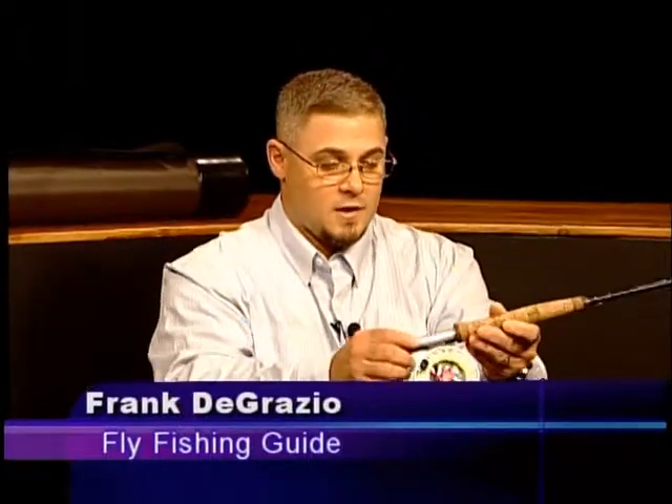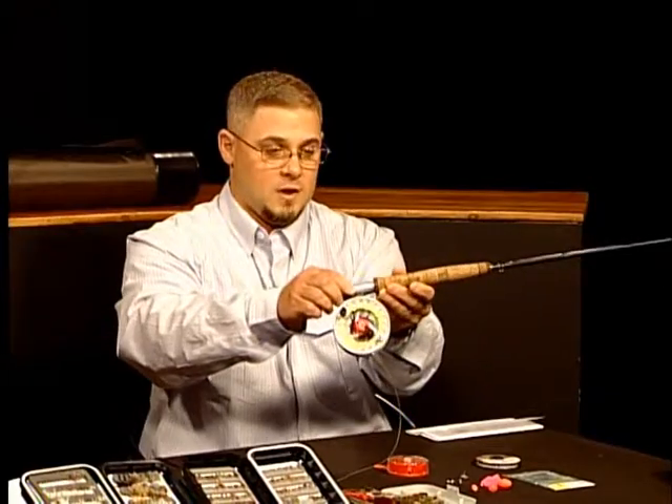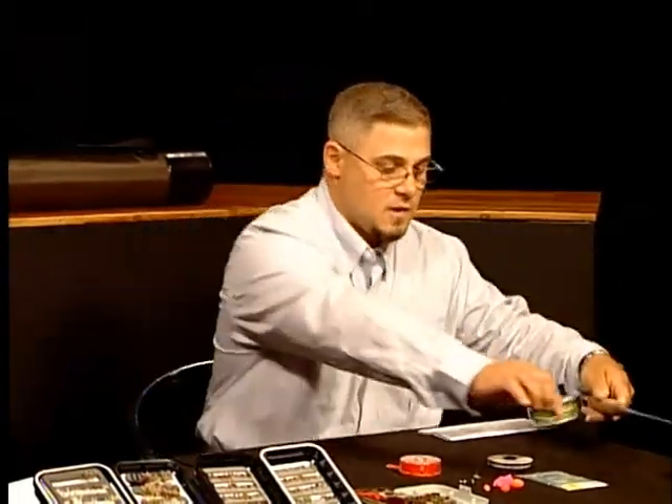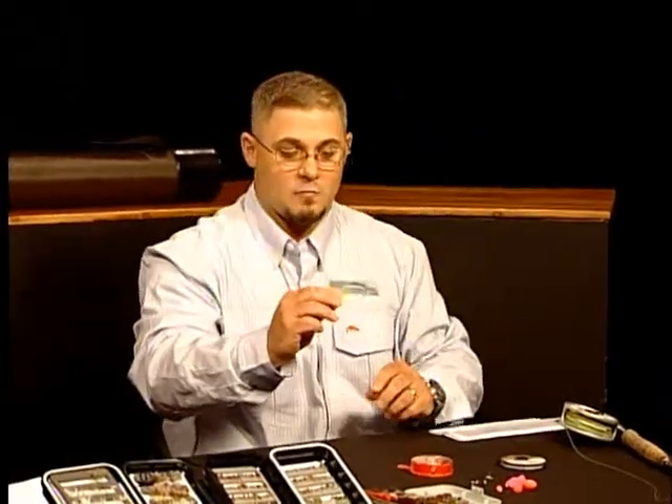We're going to talk quickly about equipment. A five-weight, nine-foot rod with a weight forward line, a five-six or four-three reel will help you. You want something that's short because there are a lot of overhanging trees and bushes. Your basic setup is a leader system from Rio — a nine-foot, six-X leader.